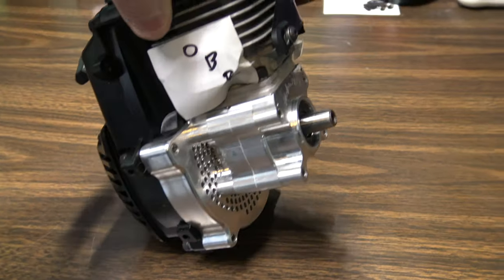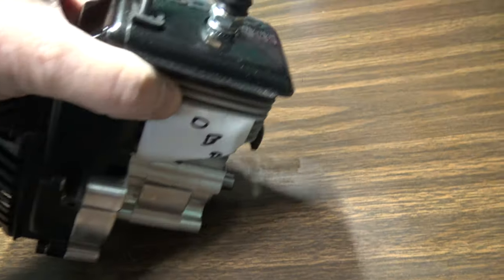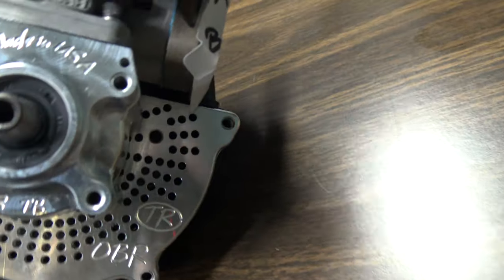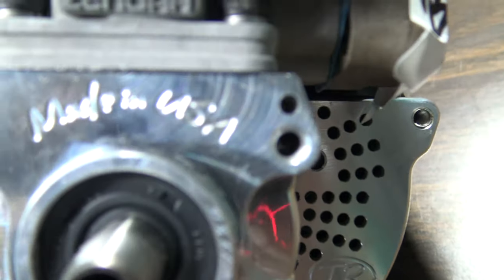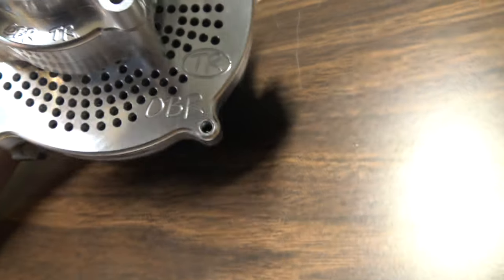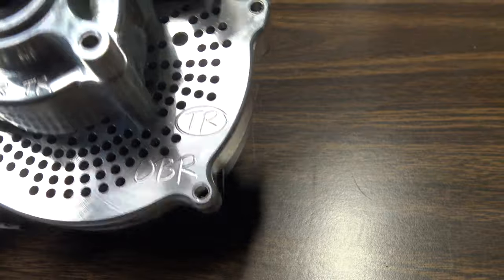It's an OBR fully modded Xenoa 29. It's fully modded, so it has the stroker option, which takes it to a 30.5cc engine. I got the upgraded compression to run 100 octane fuel, so I'll be running race fuel in here. It's got their billet case assembly on there — Made in the U.S.A. Gotta like it. OBR Turtle Racing. Nice.